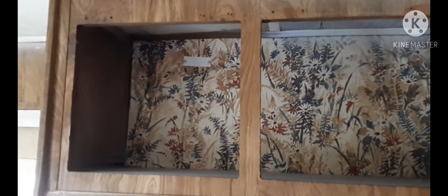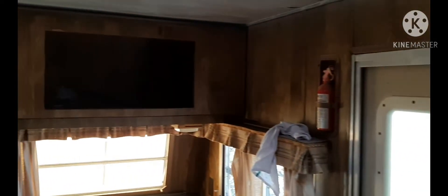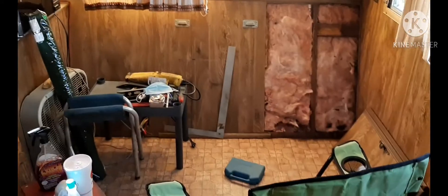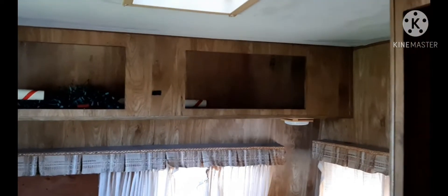We've got the doors off. This is above what used to be the kitchen area. Here's the front — the table, benches — those are off. The refrigerator's off. I did take the bathroom door off back here, and in the back bedroom those big closet doors are off too.